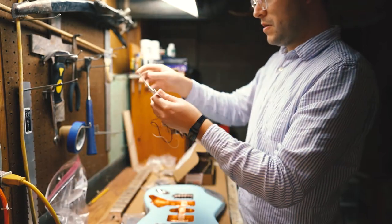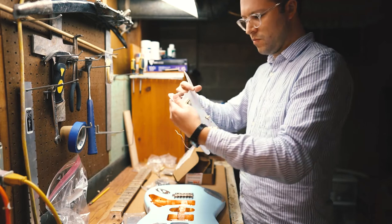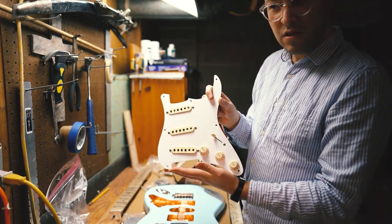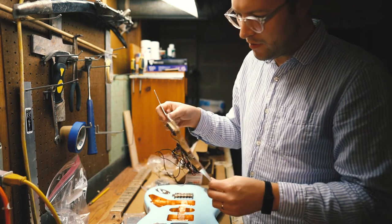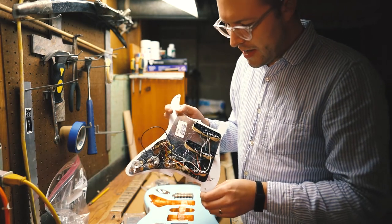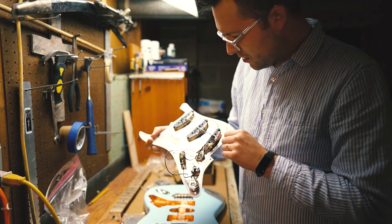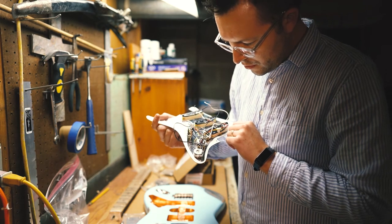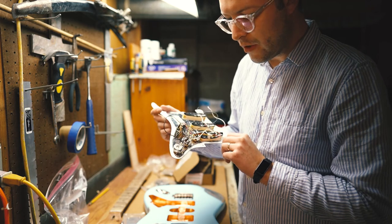This is the loaded pickguard. This is the 50s Tex-Mex Strat pickups loaded pickguard. These are 250k pots and your standard Fender 5-way switch. This bad boy will lay in here like that — that's going to be cool. Oh, this is going to look old school.